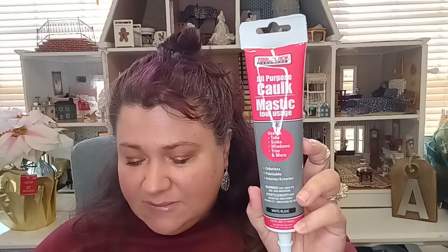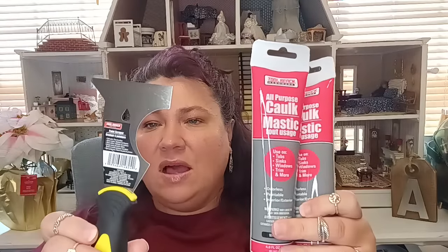This is what I used before and it works out great. This is the all-purpose caulk by Tool Bench — use on tub, sinks, windows, trim, and more. Odorless, paintable, interior or exterior. It comes in white, and that's exactly what I needed. I've used this before. I also got this tool to help me get the old caulk out — it's a paint stripper tool. We do have to strip all of our railings because they were painted white by the previous owner and the paint is coming off. They didn't take the appropriate steps or use the right paint, so it's just looking like a hot mess. All of it's peeling off, so I went ahead and bought this tool to start the process myself.